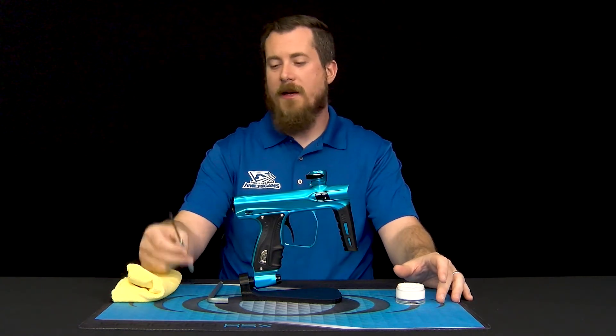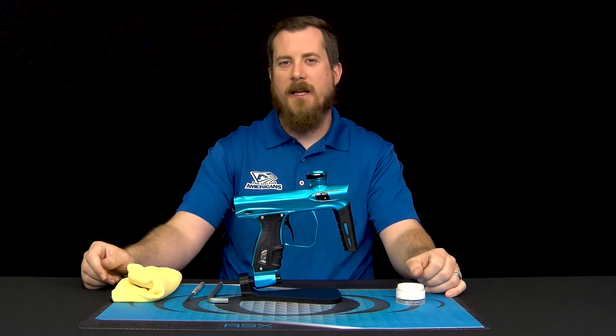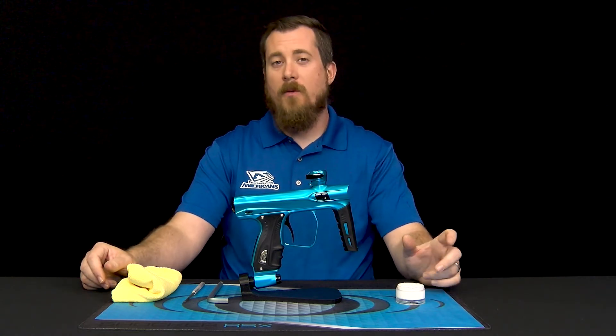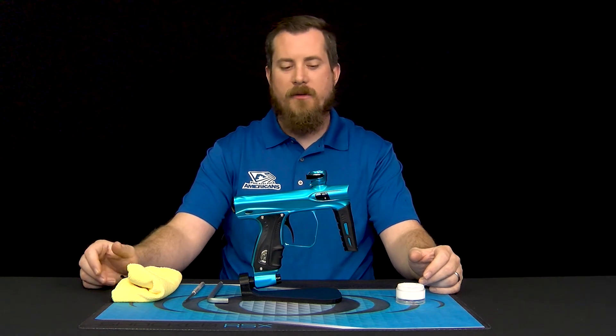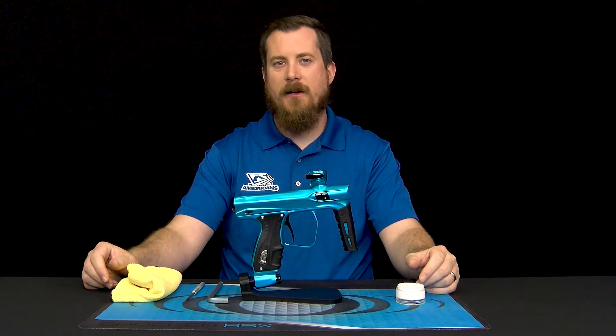If you have it, a dental pick comes in handy in order to remove o-rings should you need to exchange or clean underneath them. We'll also be taking a look at some basic troubleshooting with the reg, starting by showing you the outside diagnostic holes.